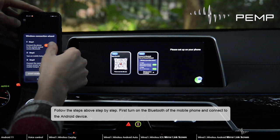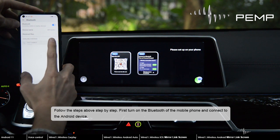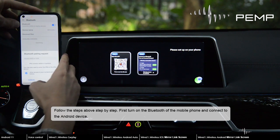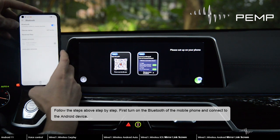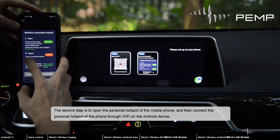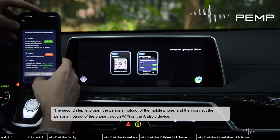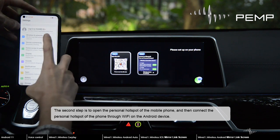Follow the steps above step by step. First turn on the Bluetooth of the mobile phone and connect to the Android device. The second step is to open the personal hotspot of the mobile phone and then connect the personal hotspot of the phone through Wi-Fi on the Android device.